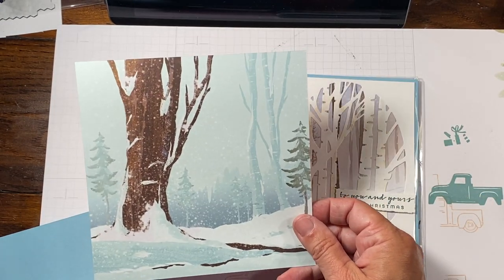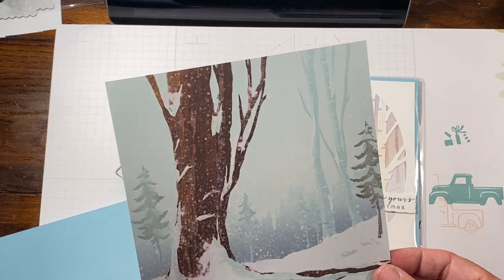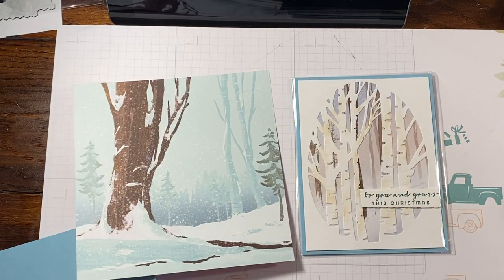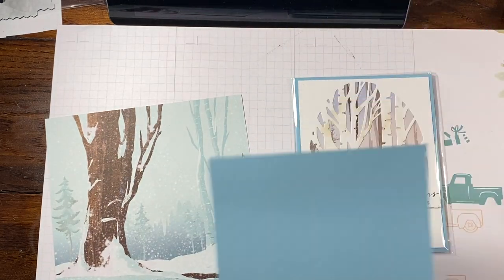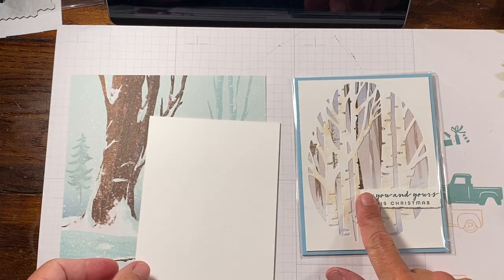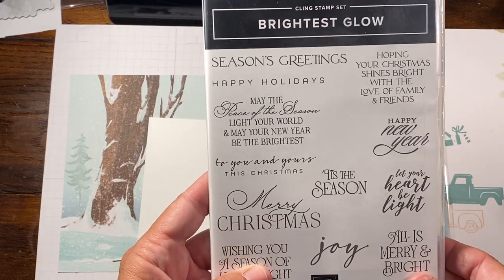This uses a piece of DSP from One Horse Open Slay — this is in the online exclusives. This is a different one that I use for this, but also we are using Balmy Blue as our base. And we have a piece of Thick Whisper White that we're going to do our die cut with.